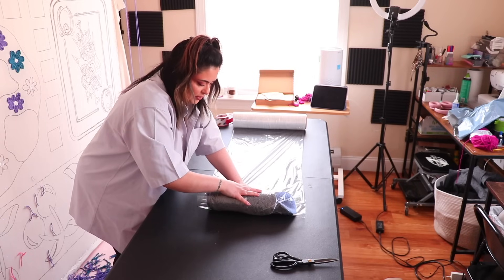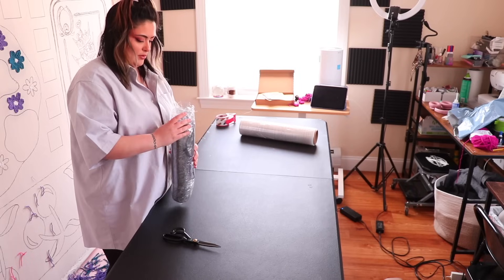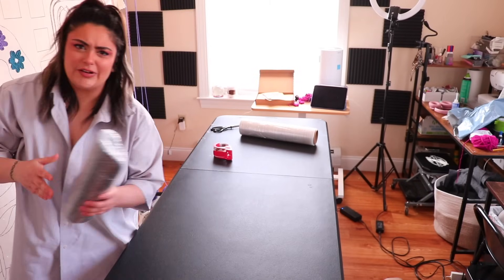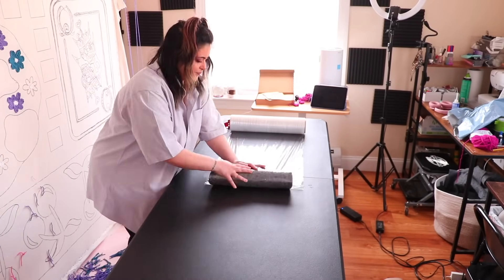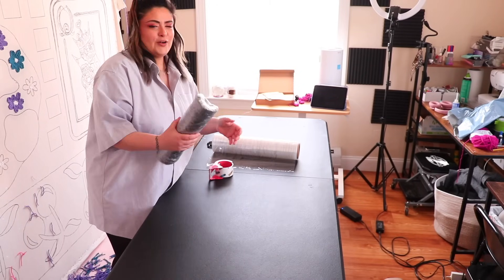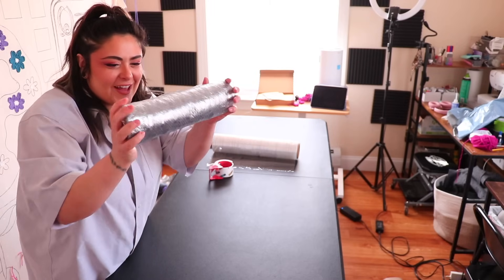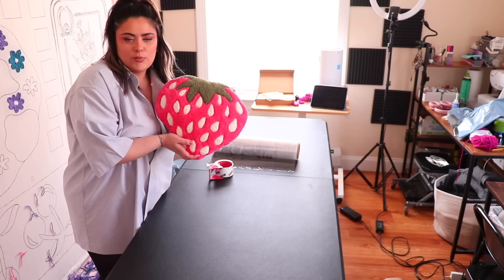Oh, I'm not gonna have to do multiple passes for this one. Look how satisfying that is — it's just like a big burrito. I don't know why, but whenever I have one of them wrapped I like to toss it around. It just feels so satisfying — like nothing's gonna happen to this. The strawberry in all of her beautiful perfect glory.